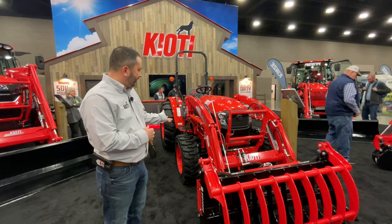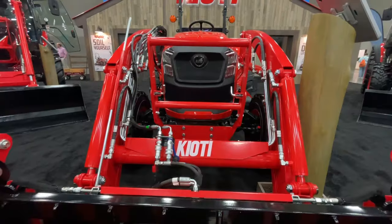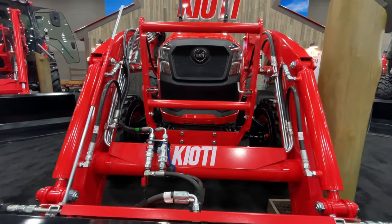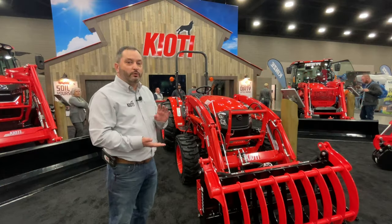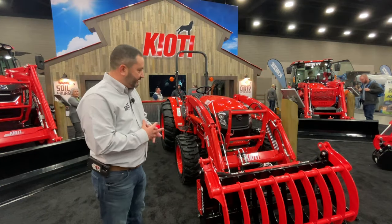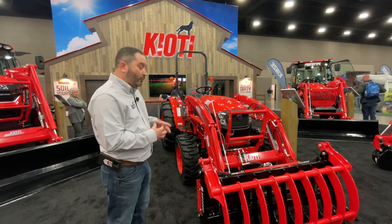You also get a reliable Coyote engine, with all your checkpoints on the right-hand side so you can check your engine oil, your coolant, your air cleaner, and do all your normal maintenance basically off one side of the tractor.